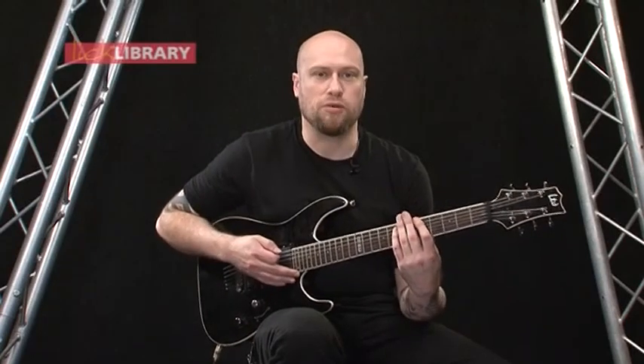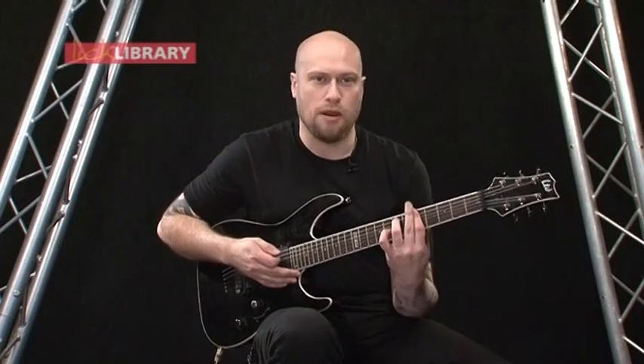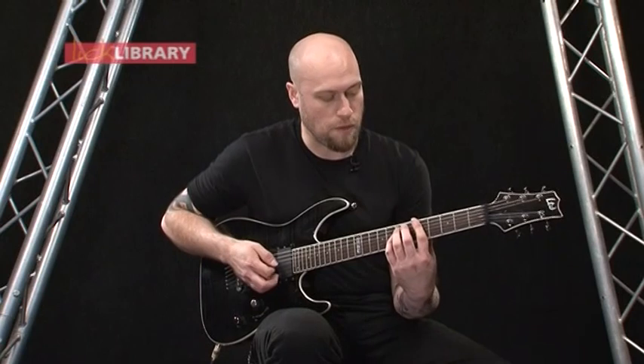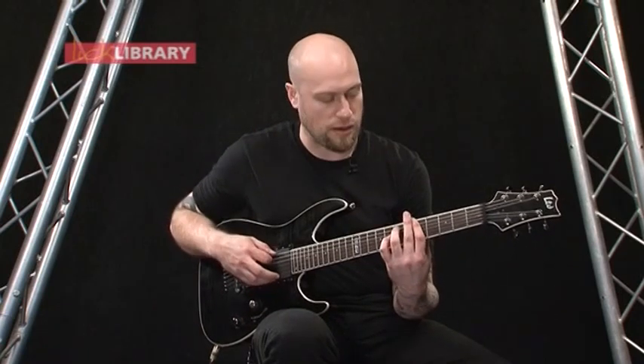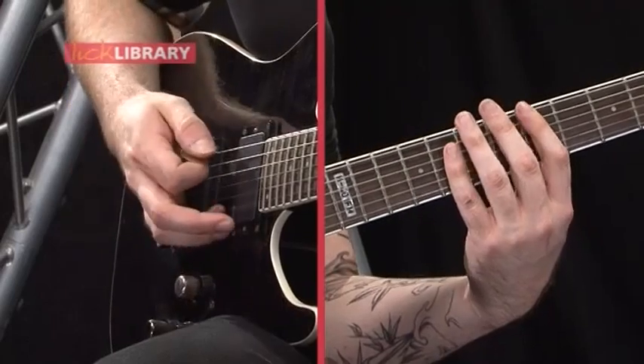To start this off we're just going to be holding the 5th fret down on the low E string and then the 7th fret on the A. But basically you're going to bar your first finger because you need the 5th fret on the G string as well. And you're just going to be playing between the low E, the A and the G string. So first off you're going to have this.